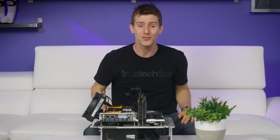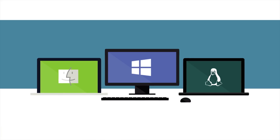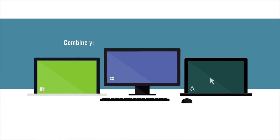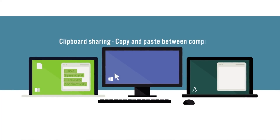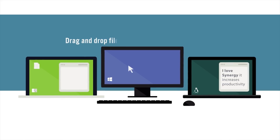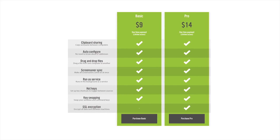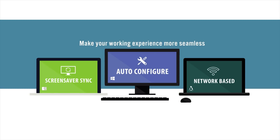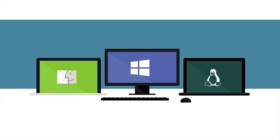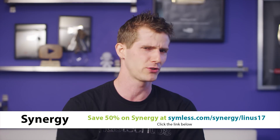Synergy solves once and for all the problem of having two keyboards and two mice at your desk. It lets you share a single mouse and keyboard between two or more computers, so you'll no longer confuse which is for which — just move the mouse across. They offer basic and pro options with a one-time payment for lifetime access, featuring clipboard sharing, drag-and-drop files between computers, hotkey setup, and support for Windows, Mac, and even Linux. Use our link in the video description and get 50% off Synergy today — but don't wait too long.